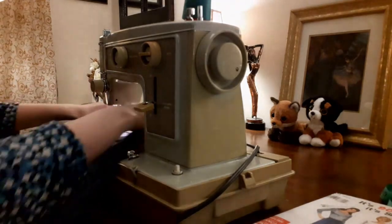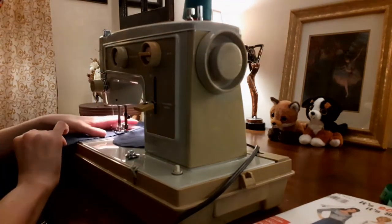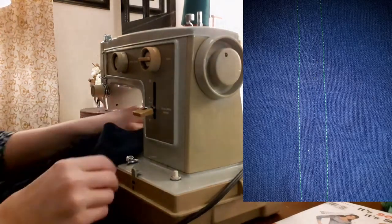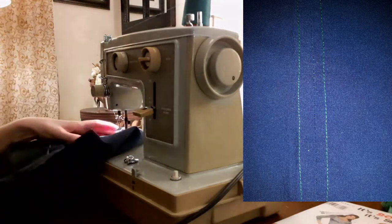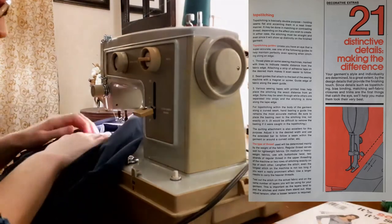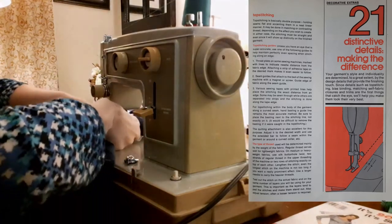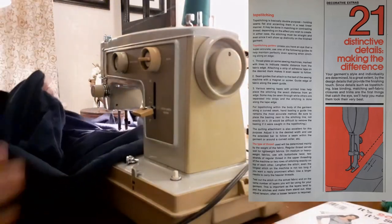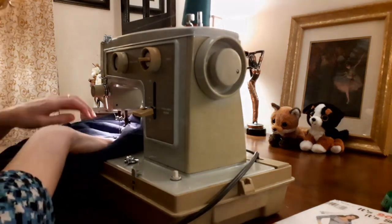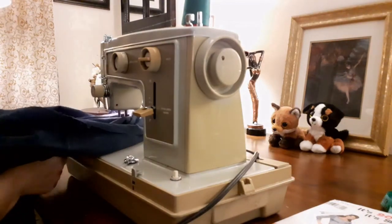I unpicked the top of the pants above and a few inches below the pocket and pressed the pocket out. Then I re-sewed the side seam and pockets correctly. My next step was not in the pattern instructions — I top stitched the outer leg seams. The Simplicity Sewing Book had a chapter about decorative extras called Distinctive Details – Making the Difference. It said: your garment style and individuality are determined to a great extent by the designer details that provide the finishing touch. Top stitching has a double purpose: holding seams flat and accenting them in a neat linear manner. It may be done in matching or contrast thread, depending on the effect you wish to create, and the stitching must be straight and even since it will show up distinctly on the finished garment.